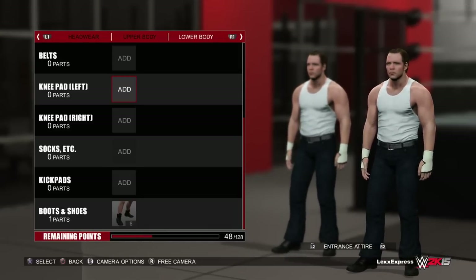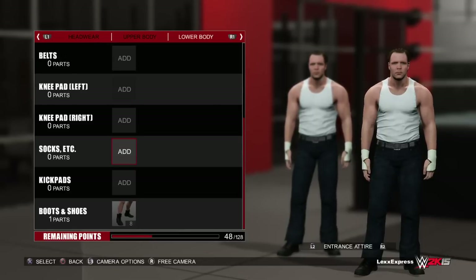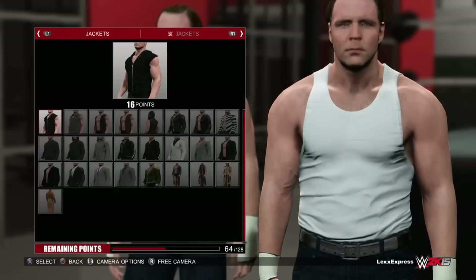We all know he comes out either with the leather jacket or with the hoodie. Let me see what looks better here — let's go to upper body jackets.